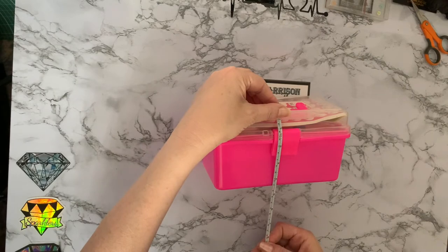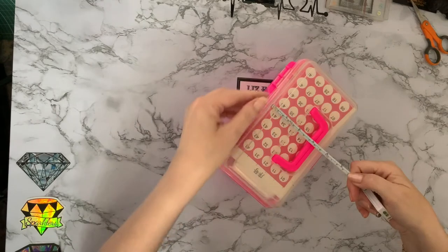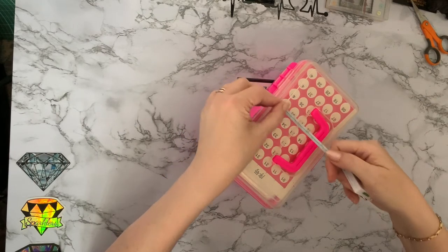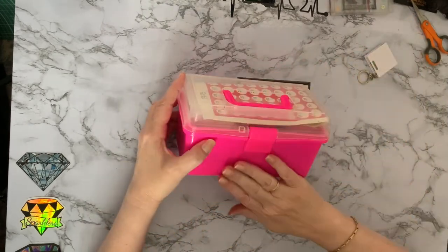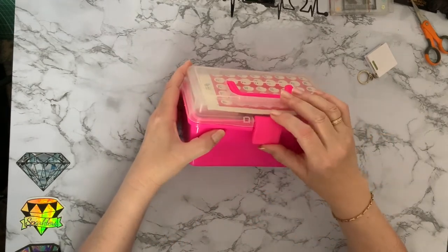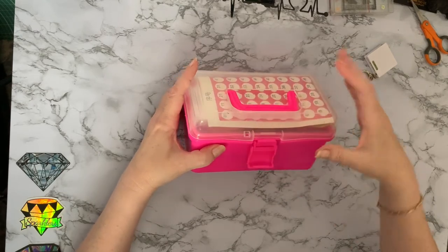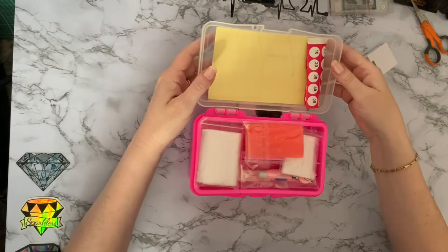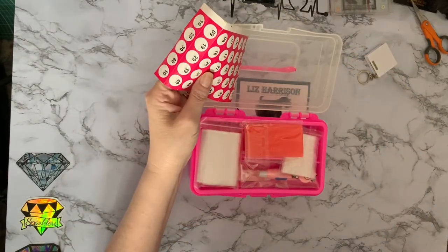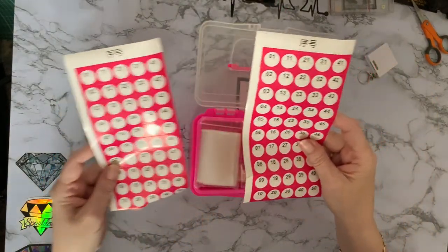The depth is about 11 centimeters, four and a half inches, and the width is about 11 centimeters — four and a half inches. So it's as wide as it is tall and just a little bit longer. There's a little clip on the front that pulls up and opens. I've been using voucher coupons again — and we've got stickers!